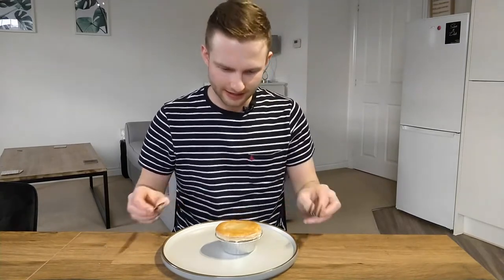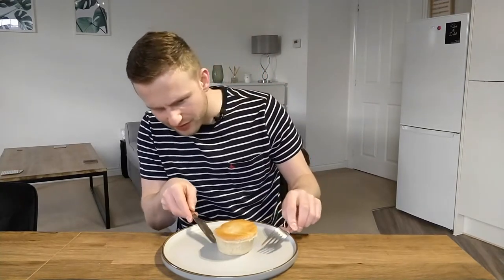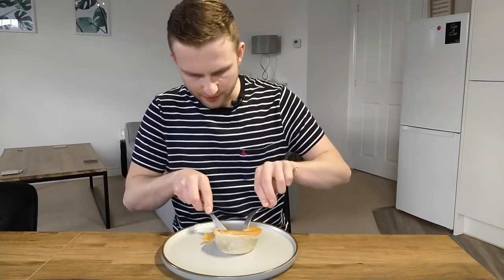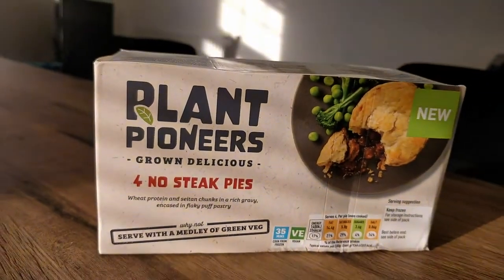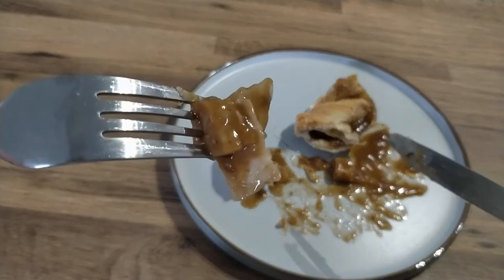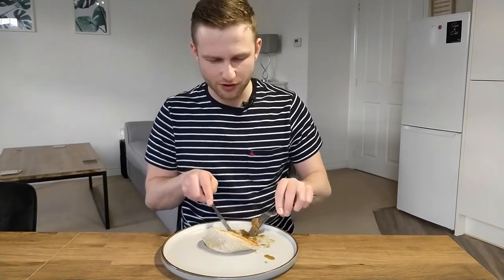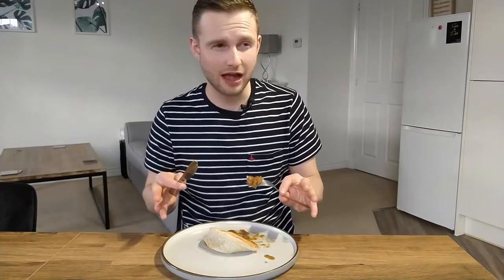Lastly it is the Plant Pioneers pie — the smallest of the three today. Again you just whack it in in its casing. The pastry on the bottom does look a bit anemic, but there's a great crunch to the top of the pie and it's very gravy. It's called the no-steak pie but the bits inside look more like they're imitating chicken to be honest. The pastry is all good again — all three have nailed the pastry. The sauce is just that bit nicer, but not groundbreaking.